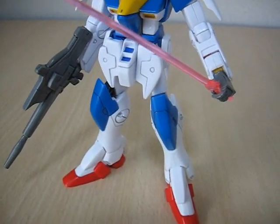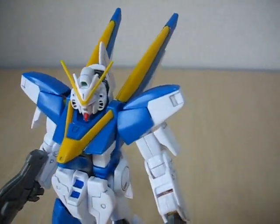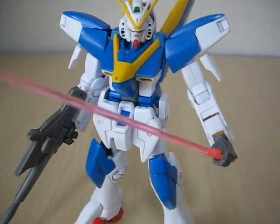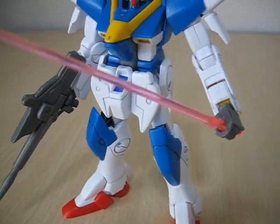Instead of looking at the parts first, I thought we'd take a look at the V2 Gundam when it's all put together. The most noticeable thing about the V2 is its back — the V-thrusters on the back. I don't like the pink shield, so we'll just use the beam saber and the rifle.